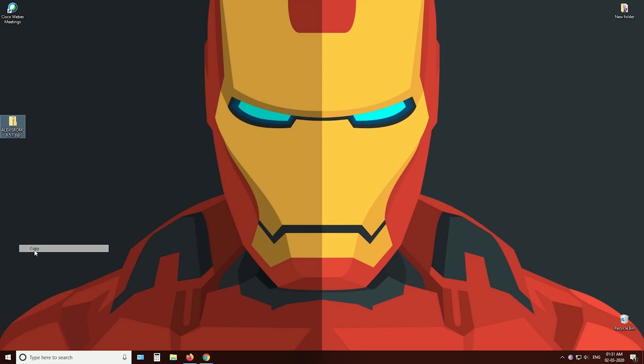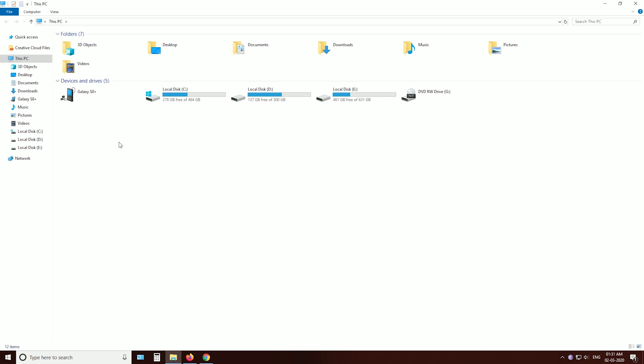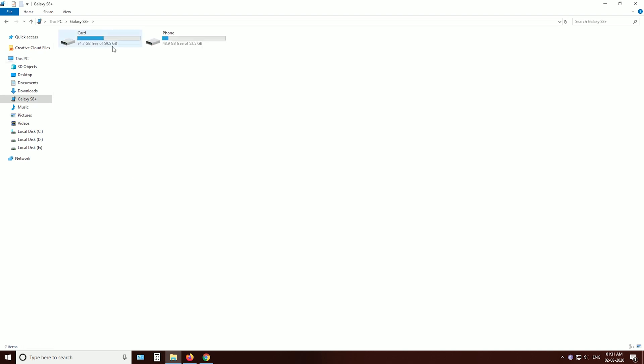Then copy the file into your phone's SD card. This is important because we are going to wipe the internal storage.